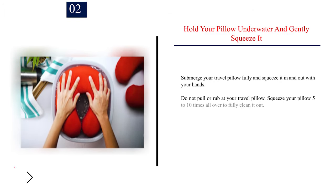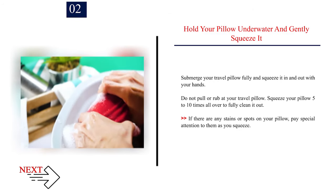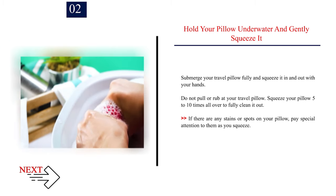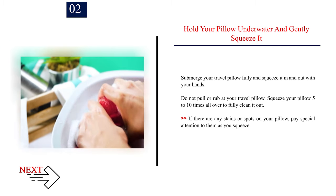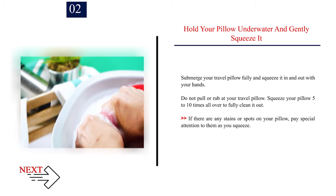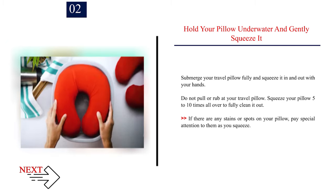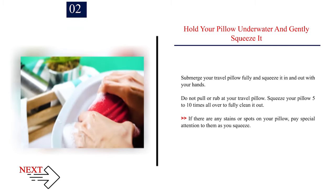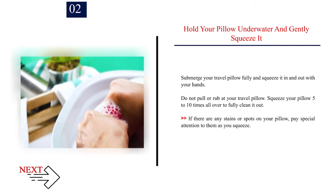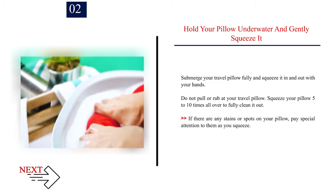Step 2: Hold your pillow underwater and gently squeeze it. Submerge your travel pillow fully and squeeze it in and out with your hands. Do not pull or rub at your travel pillow. Squeeze your pillow 5 to 10 times all over to fully clean it out. If there are any stains or spots on your pillow, pay special attention to them as you squeeze.